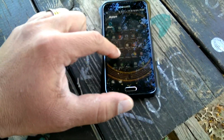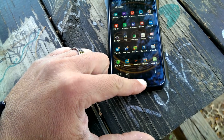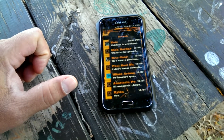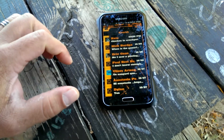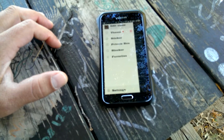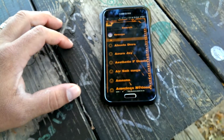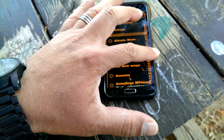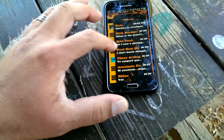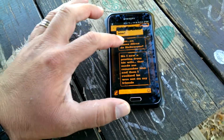I also changed the SMS application for this really cool theme. It gives me access right here to all the different settings and access right there to my contacts. The font was also customized.